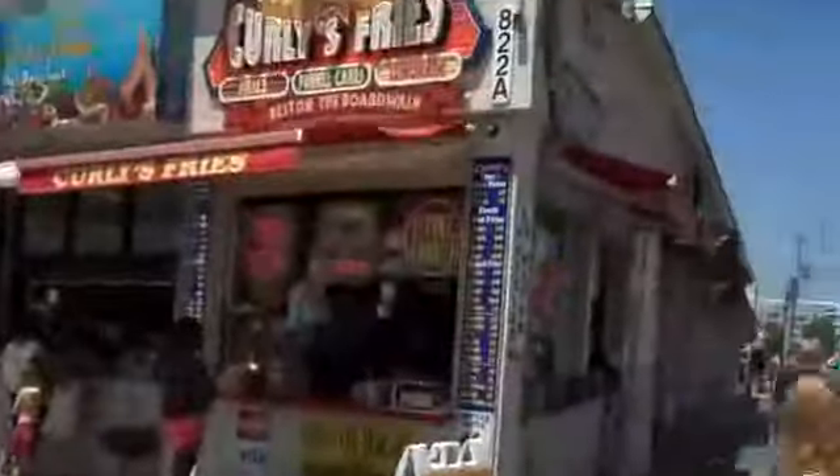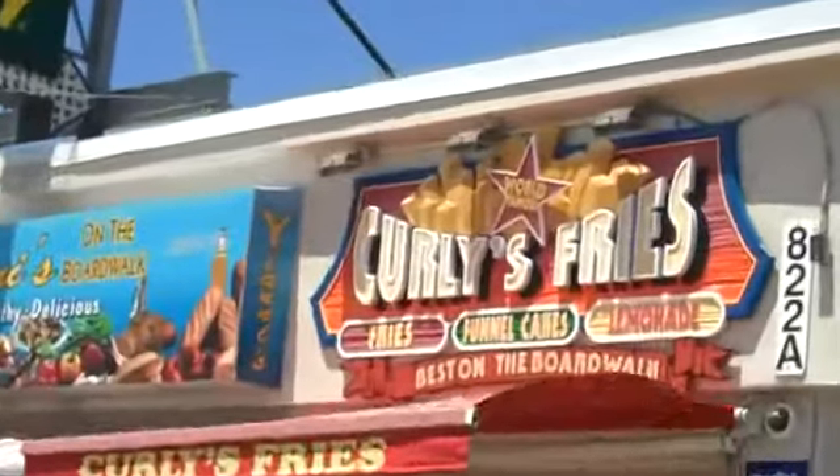Well, look at this. This is a really cool invention, and I'm here to show you today. I discovered this on the boardwalk here in Ocean City, New Jersey, at Curly's Fries. This is such a cool little thing. It's so simple, too. Like, why didn't I think of this?